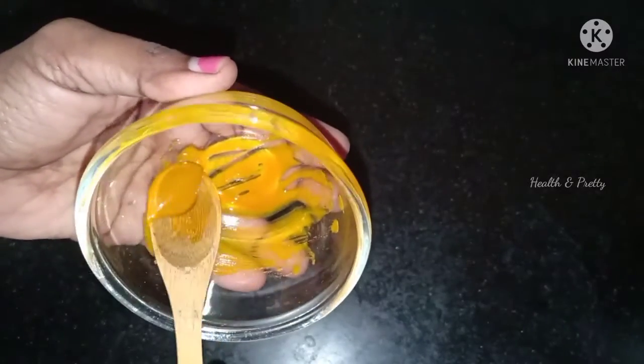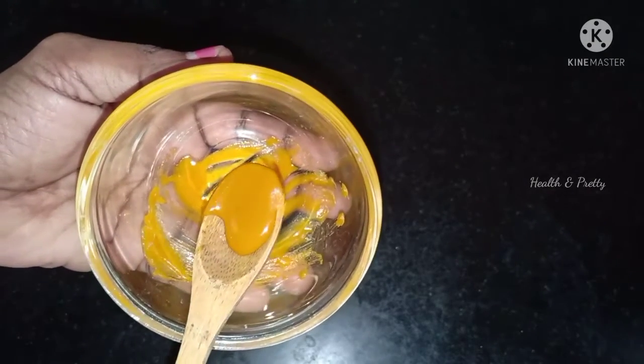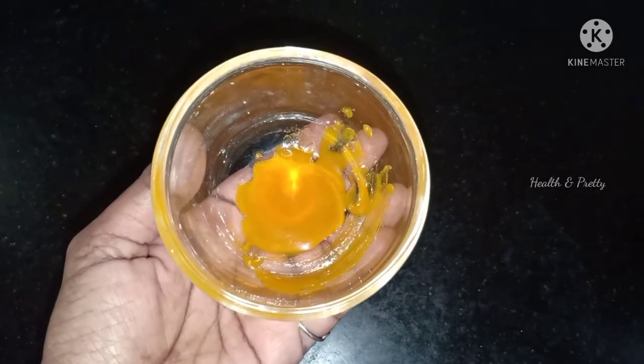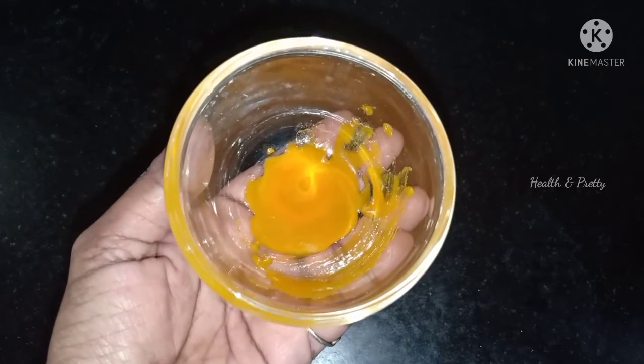Friends, this video will be very helpful. In the pack, you can use golden syrup. If you use this pack, you will have a great result. We will meet you in a nice video. Bye!